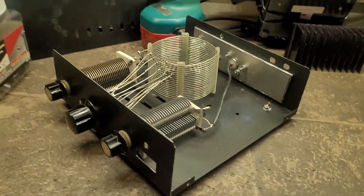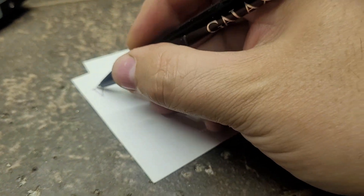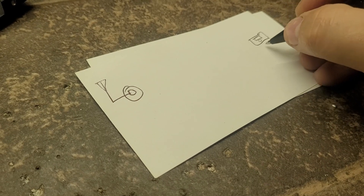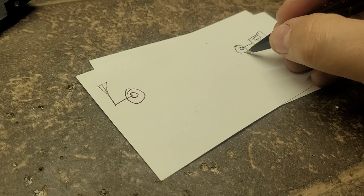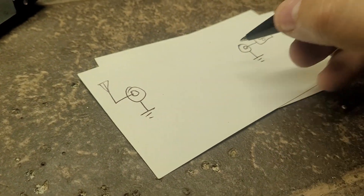I know you want me to show you on paper, so let's do that. We've got the T-network — so basically we've got our antenna coming in, that's our connector, and this is our radio. We go there and there, and of course that's the chassis ground.